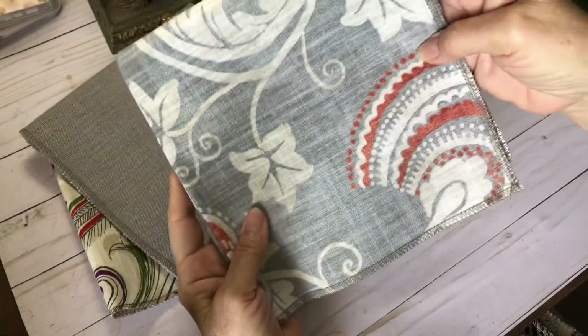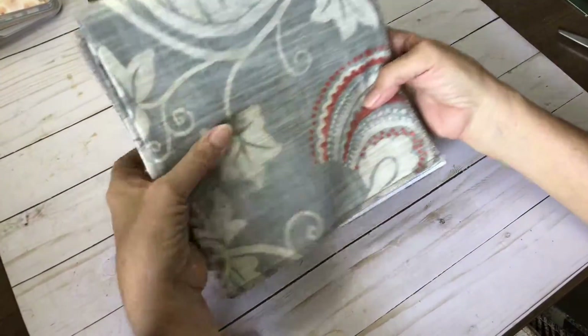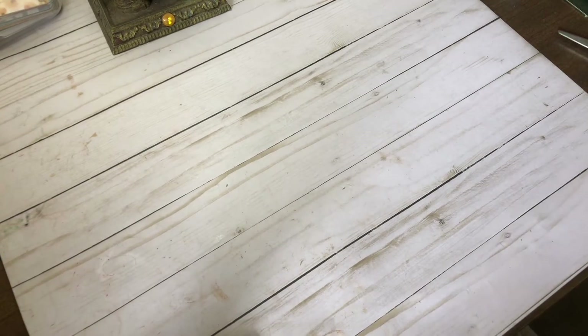If you made a journal cover and then cut some of the fabric up, you could maybe make some journal cards — some small ones. Just back it on an index card or whatever, like some cards or some tags.